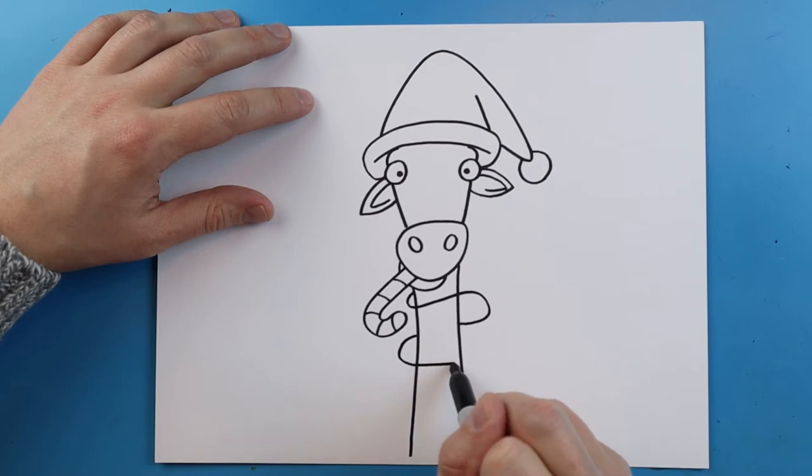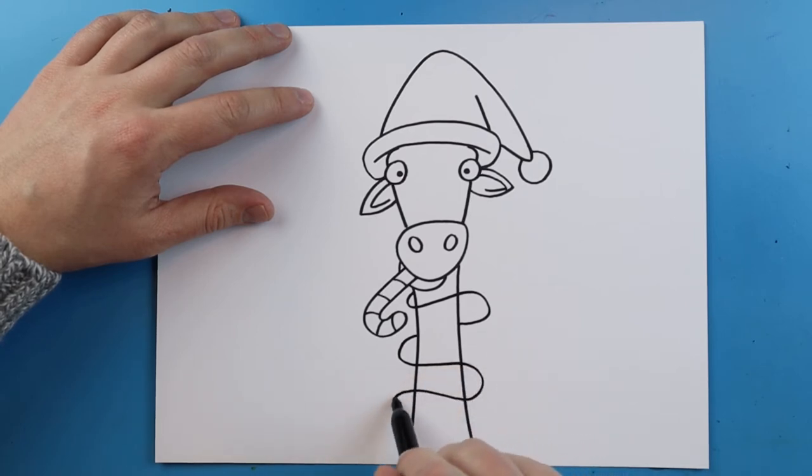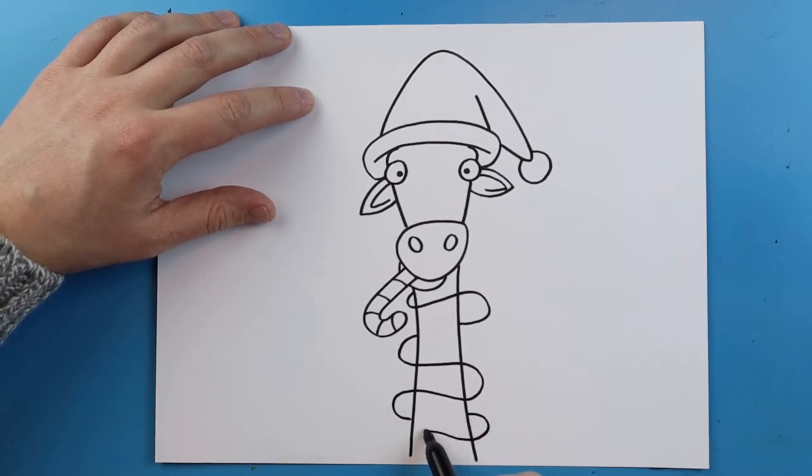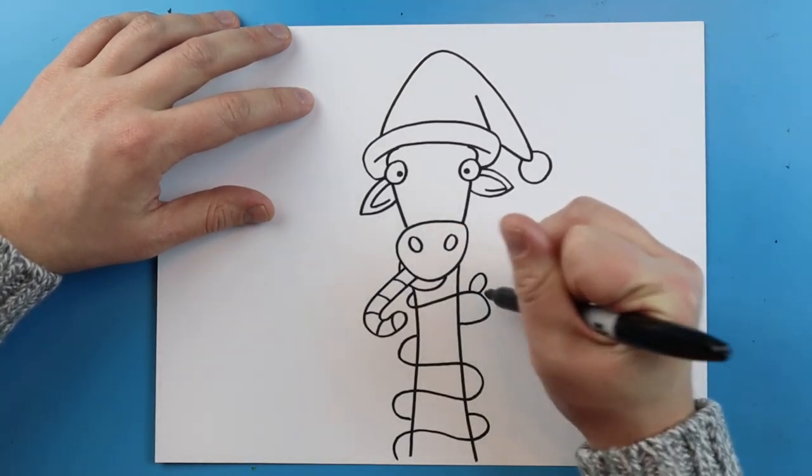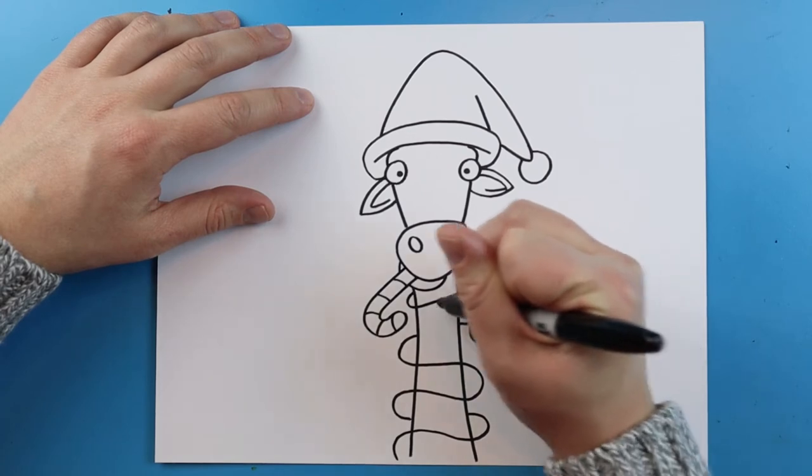I'm going to curve around and keep doing the same thing — I want to make some wavy lines and I'll stop them in certain spots and make them pop out in other areas. Then all along here I'm going to add some oval shapes just to make it look like lights.